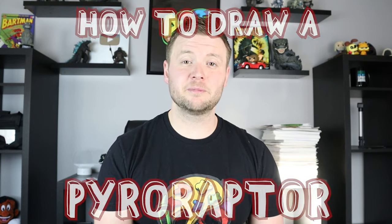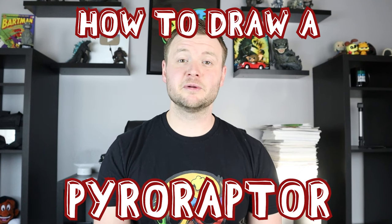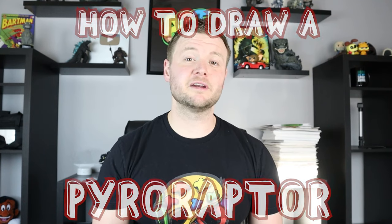Hey everyone, how's it going? For today's video I'm going to be showing you how to draw another dinosaur from Jurassic World Dominion — the Pyroraptor. This one's definitely a little different from the other dinosaurs I've drawn because it's going to actually have some feathers on it. I hope you guys get to follow along and enjoy this video today.